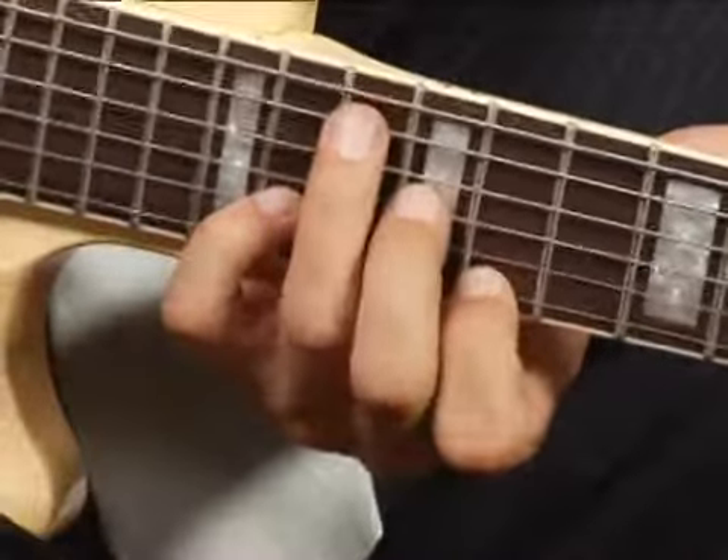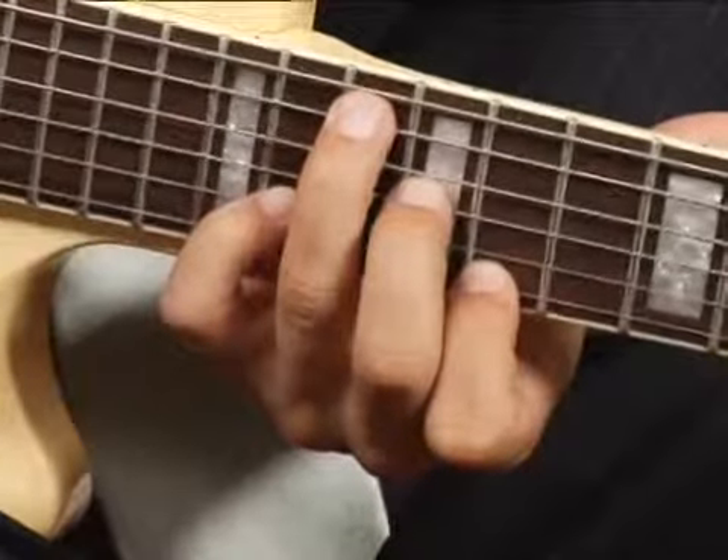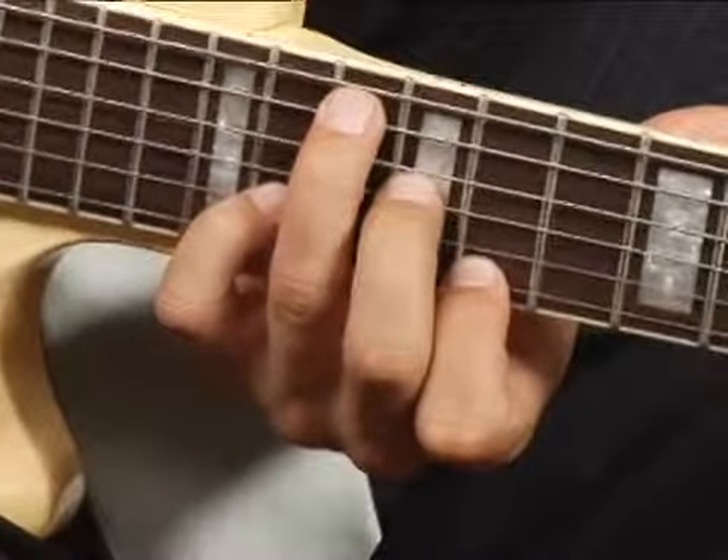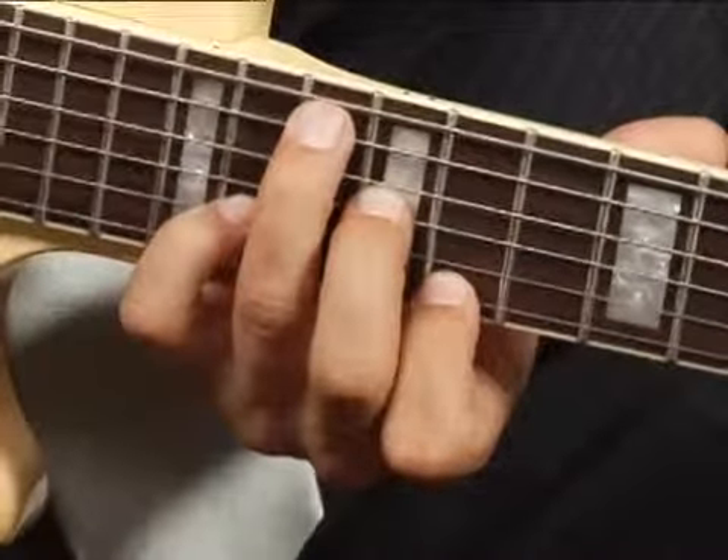Then place your middle finger on the 12th fret of the third string, your pinky on the 14th fret of the second string, and your forefinger on the top string at the 11th fret.